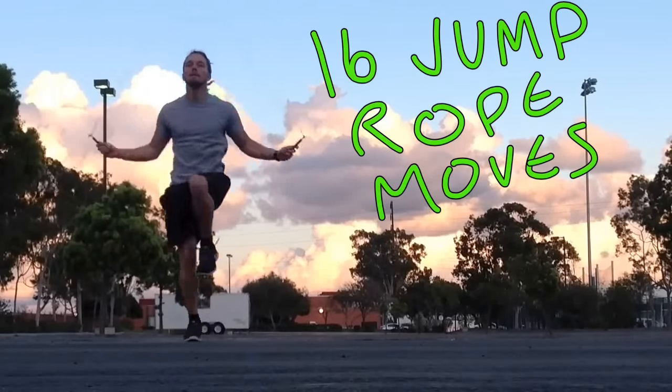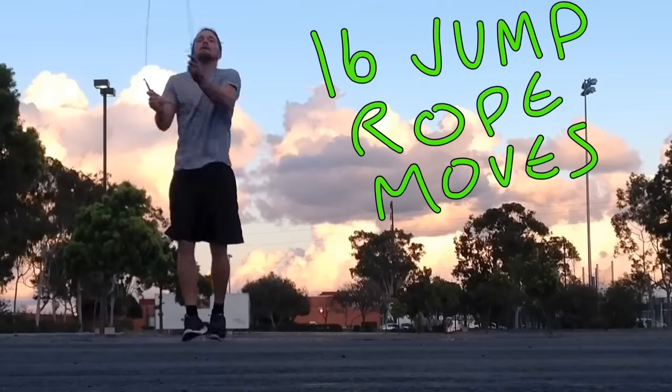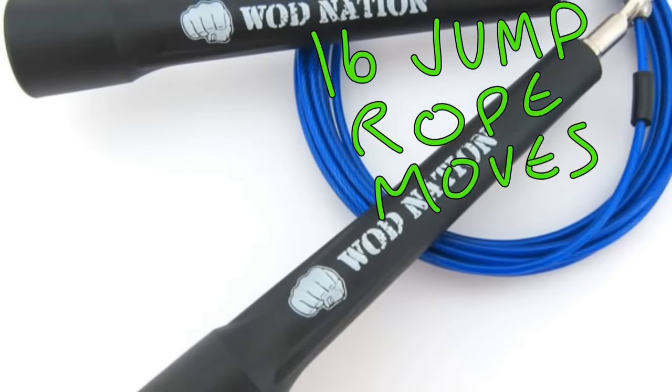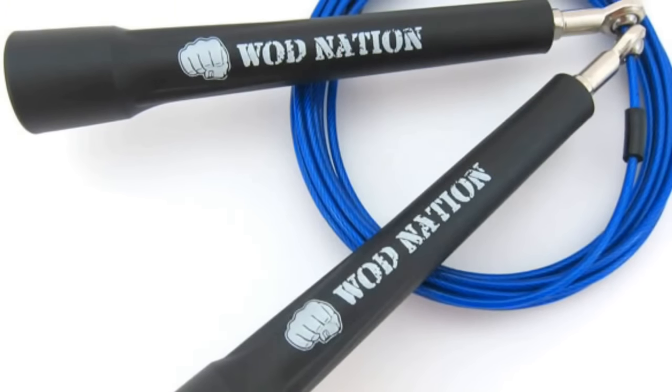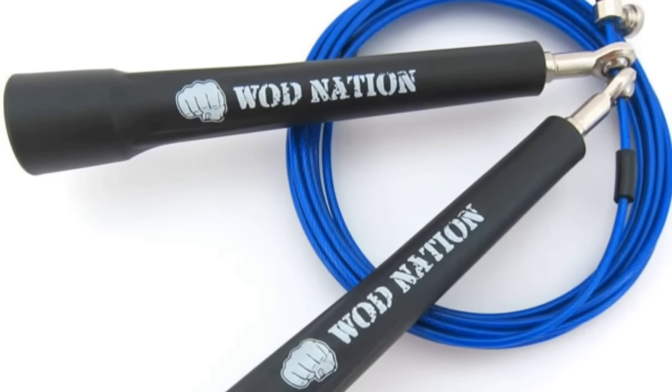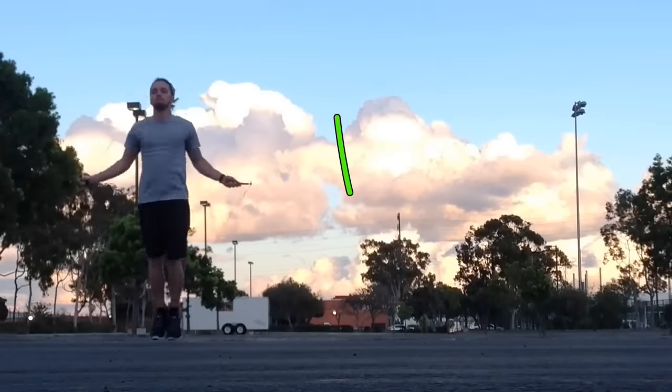What's going on guys, Shane here with another trainer's tip. In this video I'm going to go over 16 different jumping rope techniques and moves that you can add to your skipping rope routine. I'm using the WOD Nation jump rope — this thing is of the highest quality, it's the best jump rope I've ever used, so I definitely recommend it. Links in the description below if you want to get one for yourself.